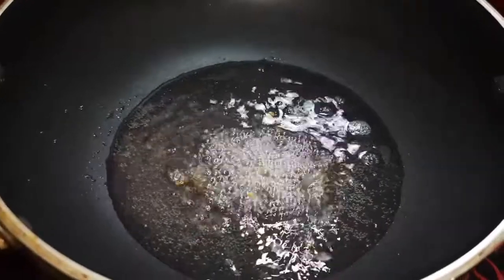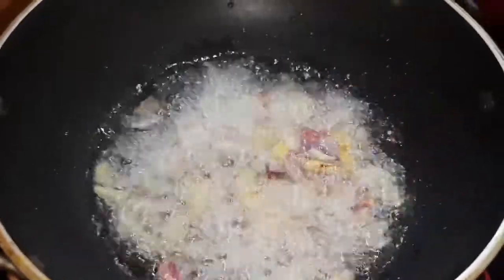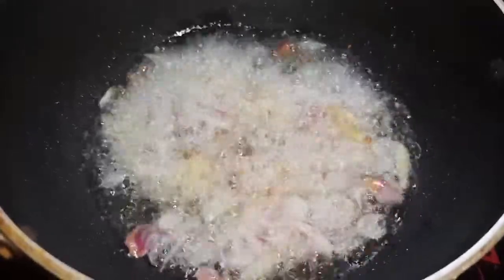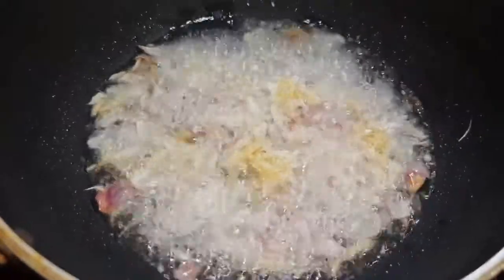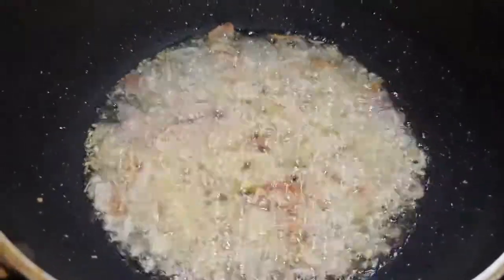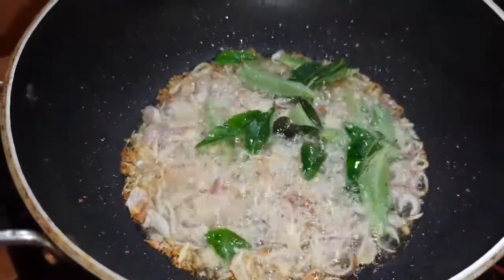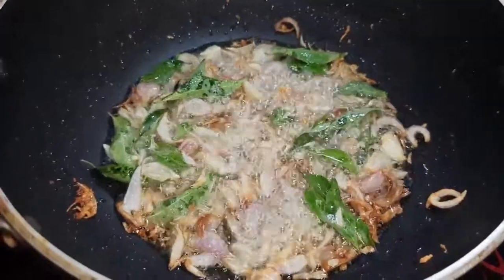Pour the dip. Pour the water into the top. Pour the water. Add a little bit of flavor to the side. Add beef to the side.